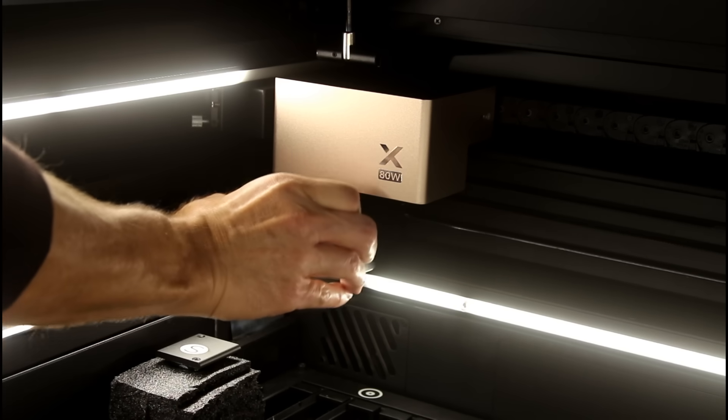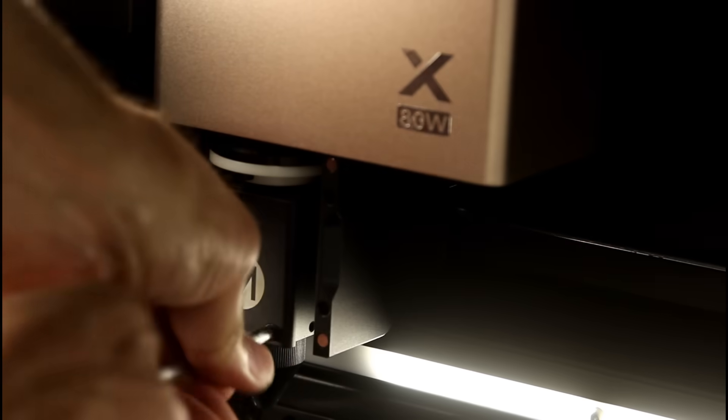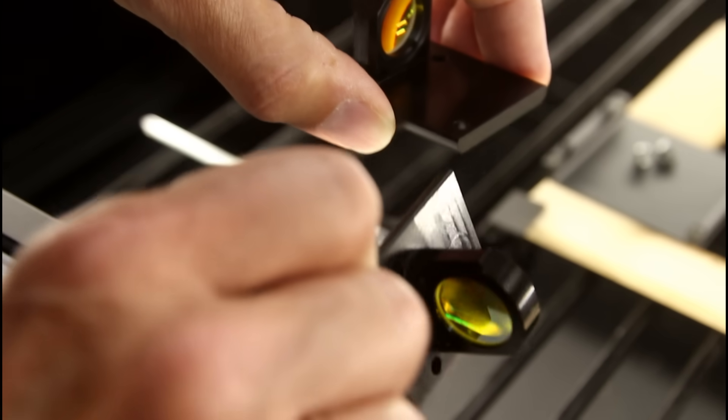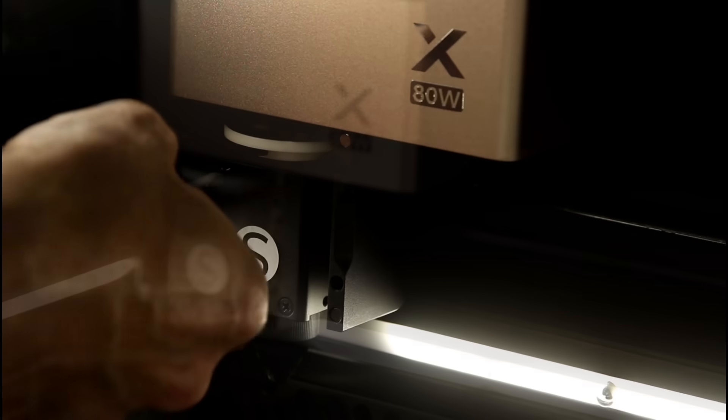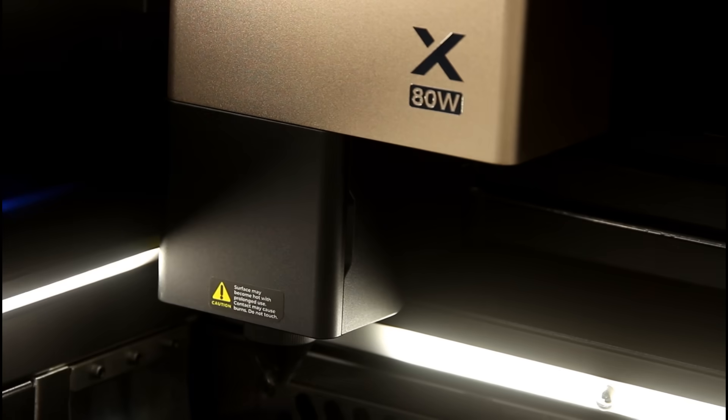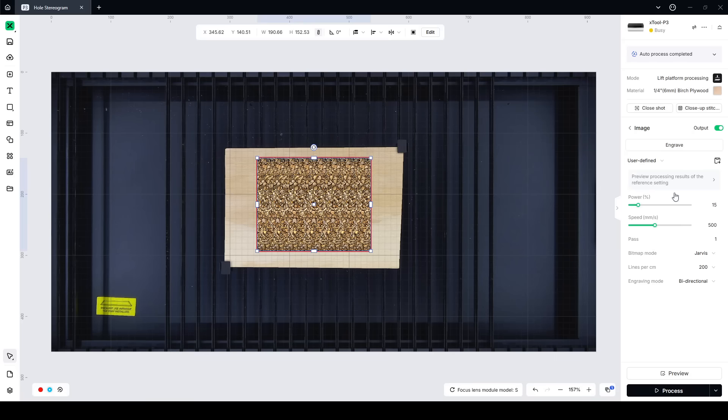I don't know if you paused at that point, but if you did you might be able to see that image. I think I might be able to do better though. The Xtool P3 actually has three different lenses available for the laser: the medium lens, which is the generalist that can do pretty much everything; the large lens, which allows it to cut through thicker material; and then the small lens, which is supposed to be for more fine detail. So with the small lens installed I changed the settings just a tiny bit — I increased the lines per centimeter and I increased the speed.